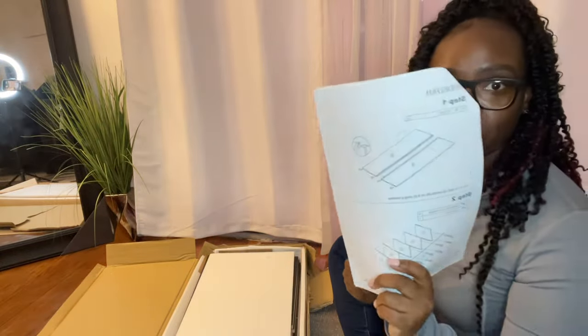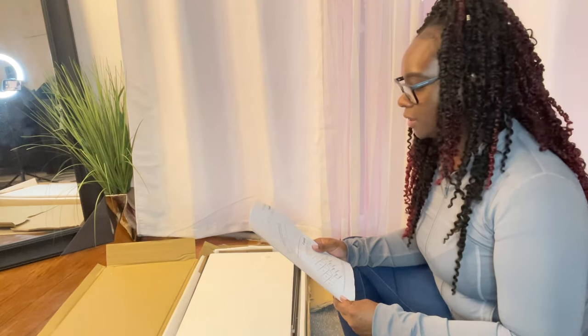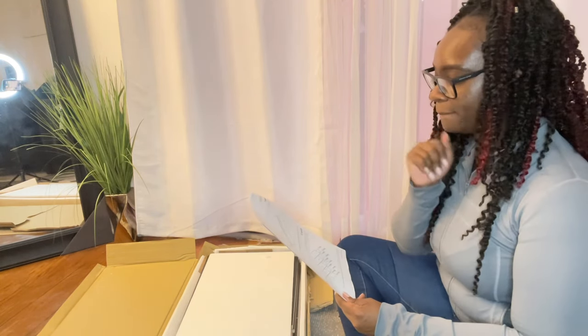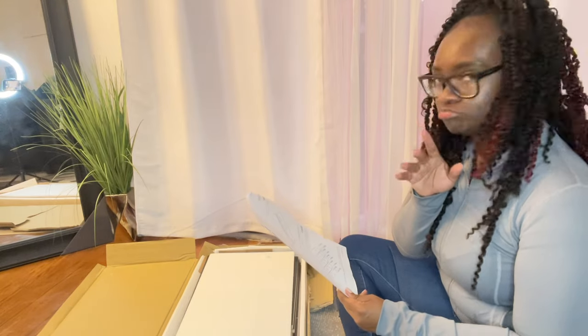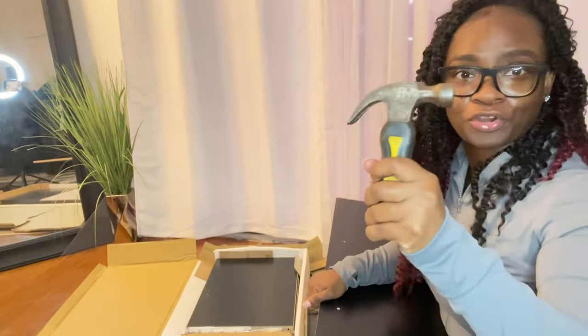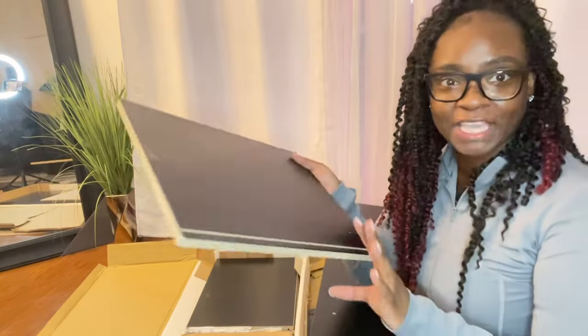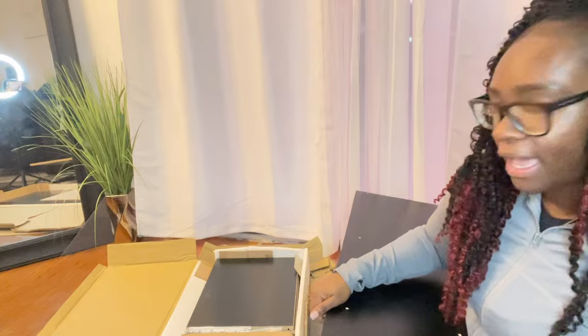Step one — oh baby, we are reading pictures. I'm gonna need a hammer. Let me go get the hammer. Okay, I secured the hammer. I'm unpackaging the pieces — it's pressed wood but it's pretty sturdy.